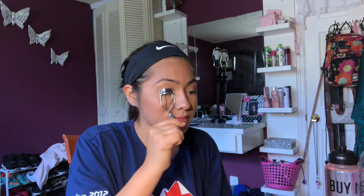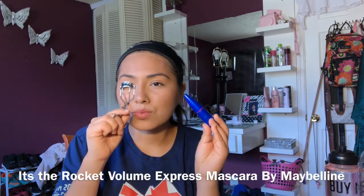I'm gonna curl my lashes. And this time I'm gonna use — I think this is also the Rocket mascara. I think this is a Rocket.